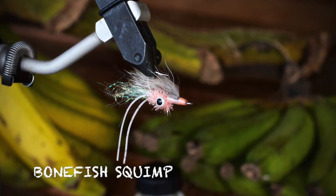Hey guys, Captain Jesse Maels here with BackwaterFlyFishing.com, bringing you part six of our HD Bonefish fly tying series. This next fly is called the Bonefish Squimp, and this was requested by some dude named Grant on my YouTube channel.